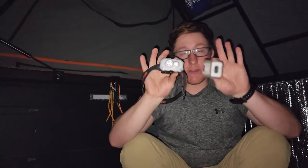Hey guys, what's going on? This is another Outdoors 101 video. Today we are going to be talking about two awesome products from Claymore Lights.